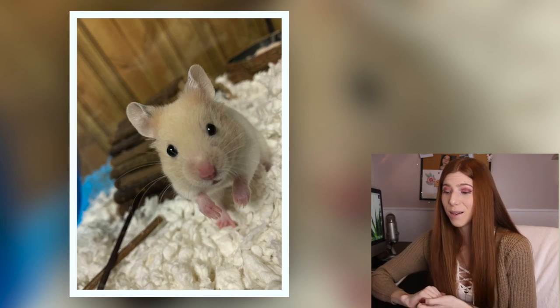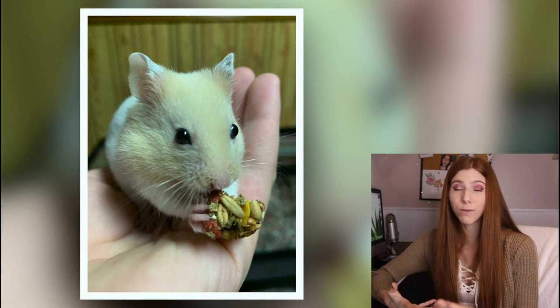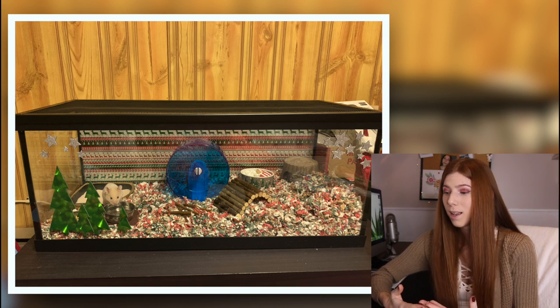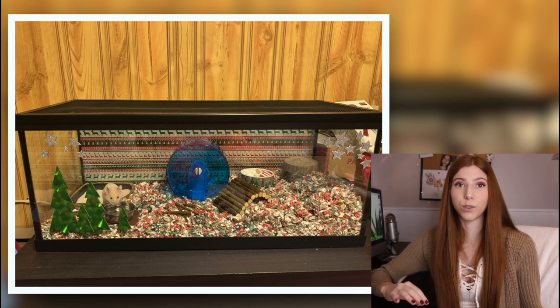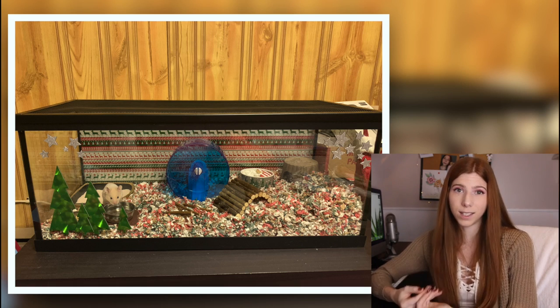The next enclosure is for a Syrian hamster living in what appears to be a 20 gallon aquarium — 360 square inches of floor space — using paper-based bedding. Your hamster is really super duper cute, but the enclosure unfortunately will have to be upgraded because a 20 gallon just doesn't meet the bare minimum. A 40 gallon at the bare minimum should be used when it comes to aquariums, and personally I would recommend more, especially for a Syrian hamster.